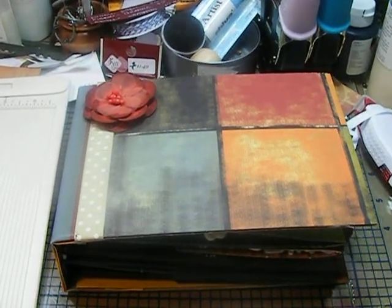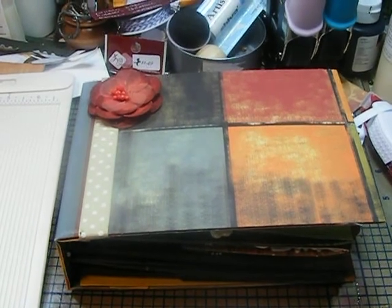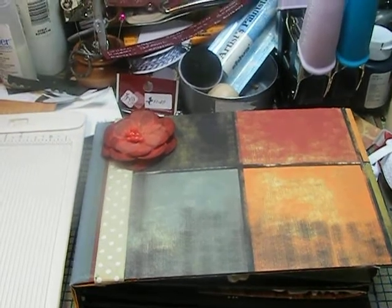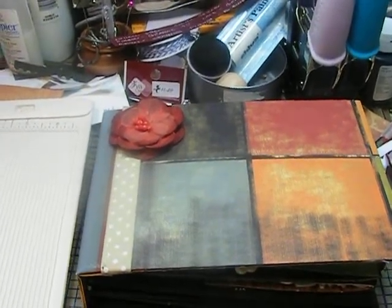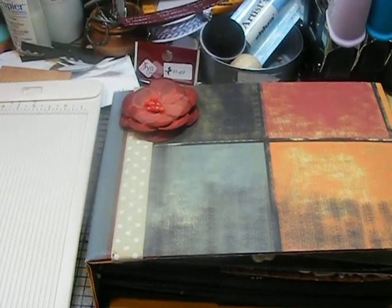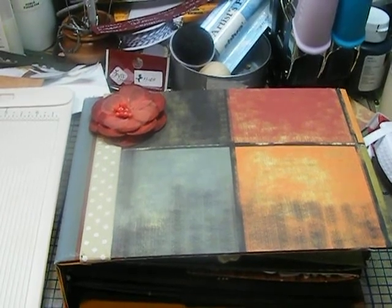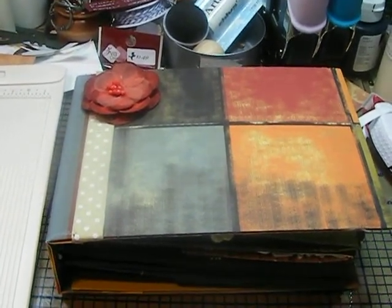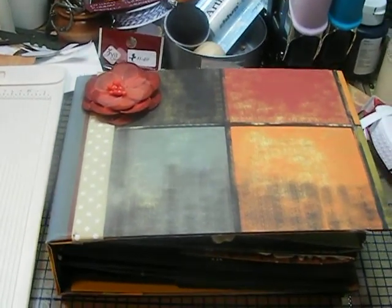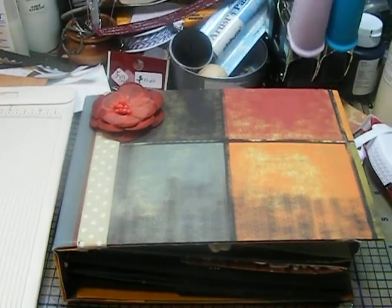Hello, this is KT. I wanted to share a quick video with you. Laura Dennison, who is a great artist, scrapbook artist, mixed media artist, she recently created a round robin swap for journals for a lot of her followers. I believe it's over 100 people in the U.S. and overseas that are participating in this round robin swap.